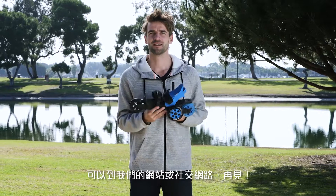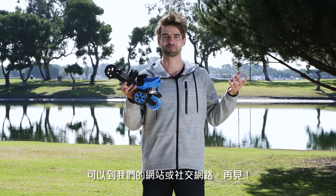This is the Cardiff Skate. For more tips and tricks, subscribe to our YouTube channel or follow us on Instagram, Twitter, and Facebook, and let's have fun skating. See you there.